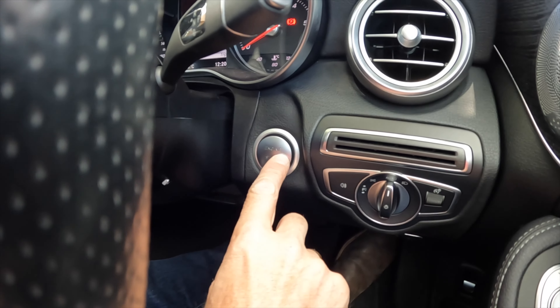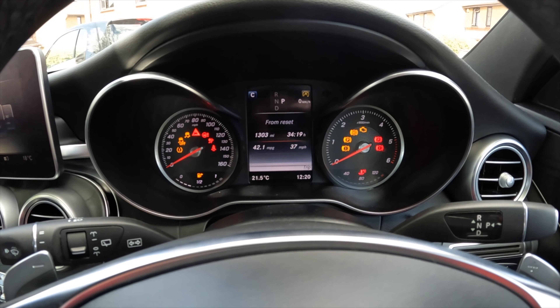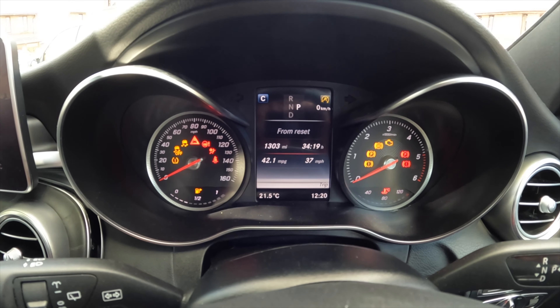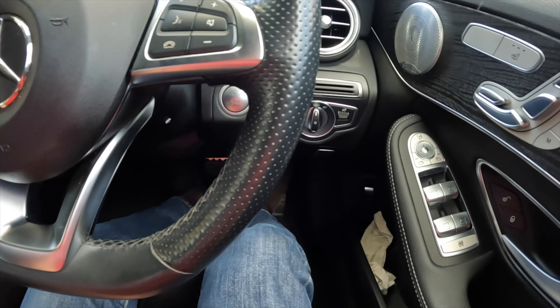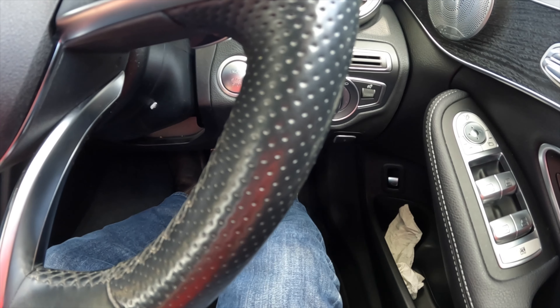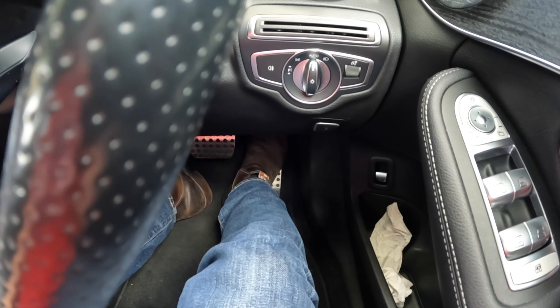What you do is push the power button to position two, but without the pedals being pushed — this is turning to the last position before cranking over on a regular car. Then, with it in this position, push the accelerator pedal and hold it for 10 seconds. I've heard you can do it for 5 seconds, but I've also heard 10 — it doesn't matter if you go on for longer.